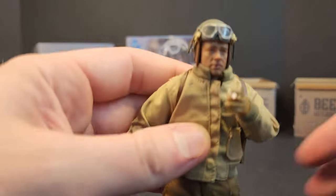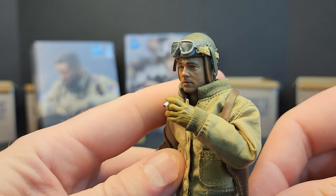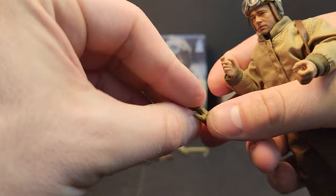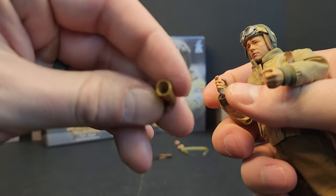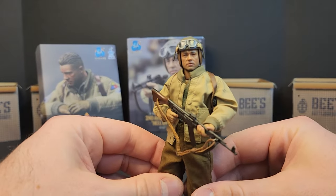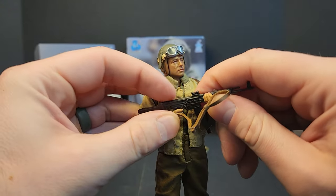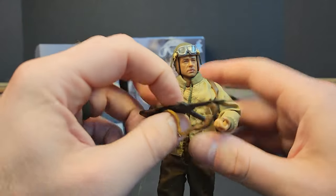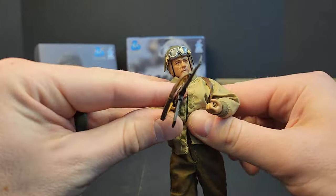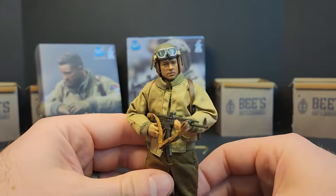Grab that cigarette though — there's a little slit in the hand for it, so you can get him posed up pretty good and reenact a lot of the movie. Pop the hands off, get the trigger hands on, hold that rifle. The hands are really soft and as soon as you get one in position the other one pops out. He can hold it but it just takes some finagling — you'll get one hand and then it'll pop off the wrist or the weapon will pop out of the hand and he's just all over the place. Just takes some finagling.